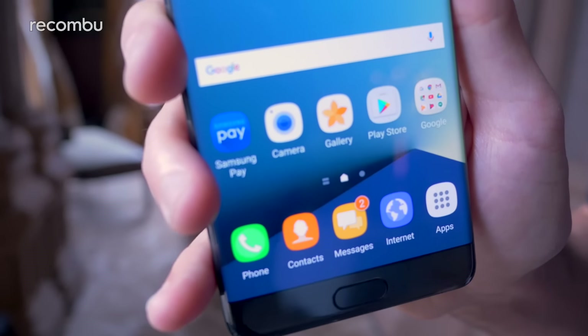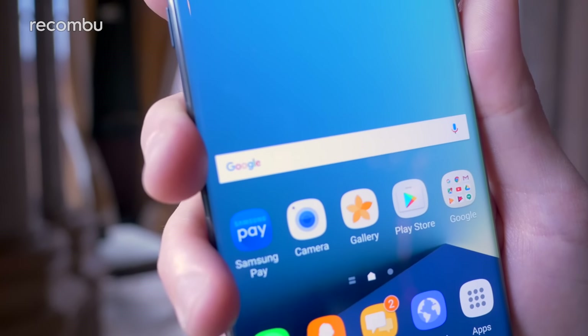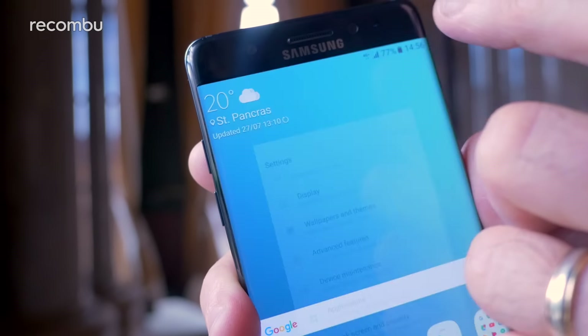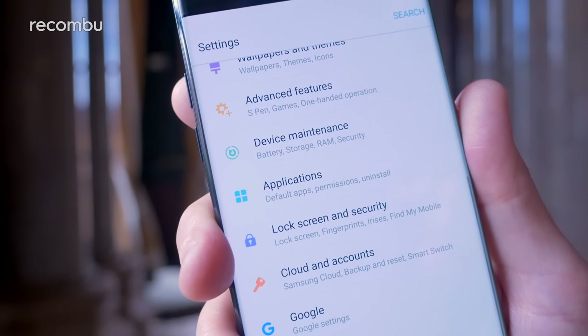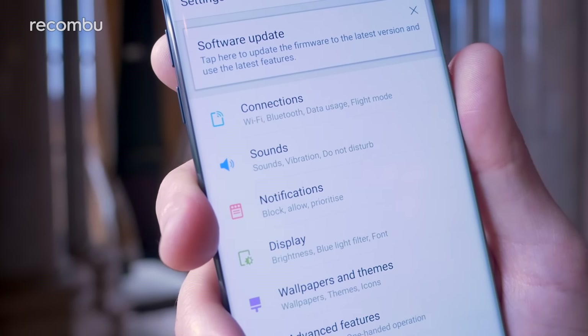The phone itself is running Android 6.0.1 Marshmallow, but I'm sure it'll get an update to Nougat pretty soon. If you dive into the settings you can see it's changed slightly from previous Samsung efforts, but you still get tonnes of stuff packed away in there so you can have a good fiddle around and get it set up just the way you like.